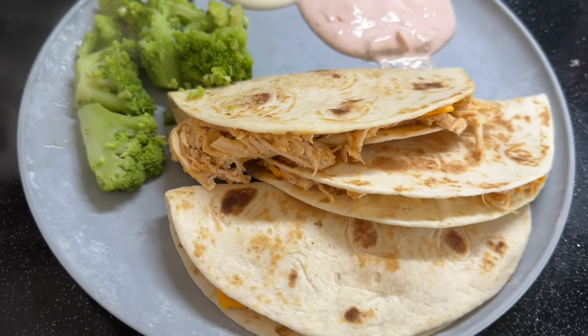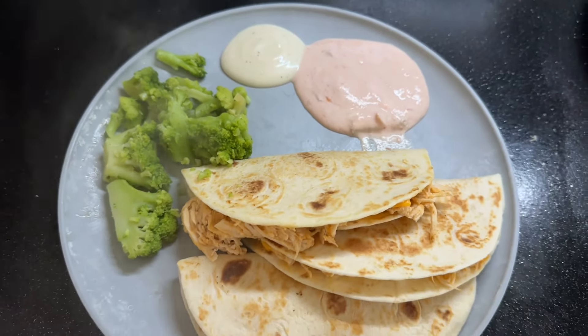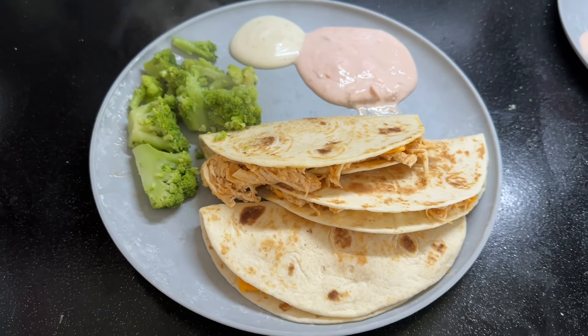Here is what it looks like when it all came together. We served this with some broccoli, and I also made a sour cream and salsa dip on the side along with some ranch.